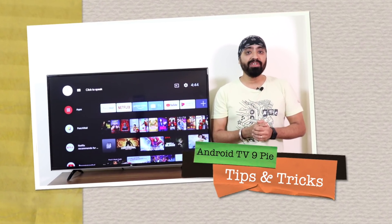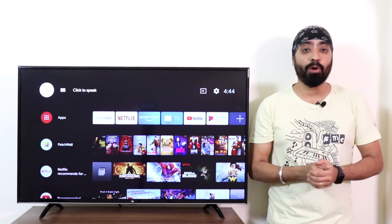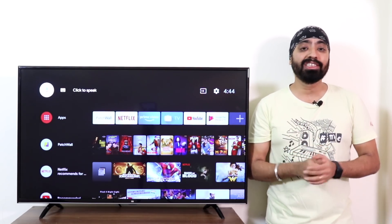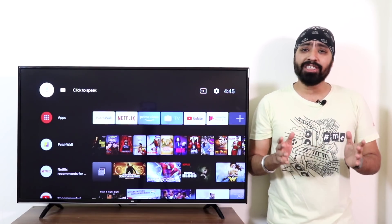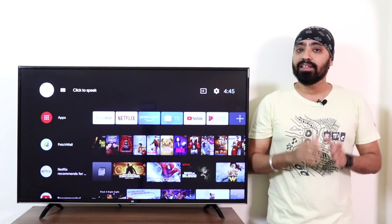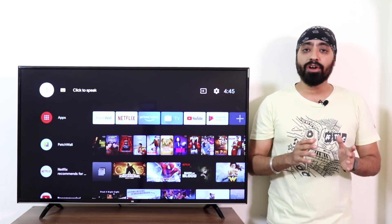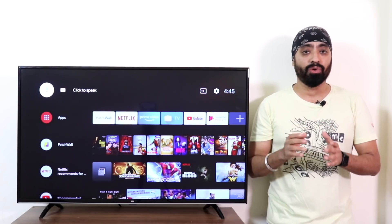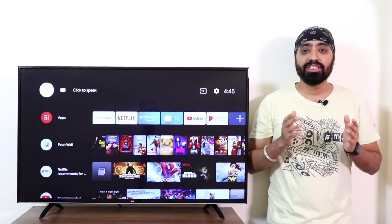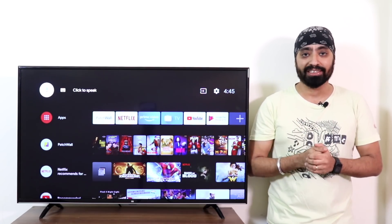Hi there. Many old Mi TV users have received the Android TV 9 update, and many of those who have recently bought the new Mi TVs which come with it. I'm going to share some tips and tricks about Android TV 9 — features you might have missed out on and may come in handy. There are a couple of new features, though a few tips and tricks in this video are already available on Android TV 8 Oreo. Some of you might know them, some of you don't — just trying to help so that everyone can enjoy the most of their devices.